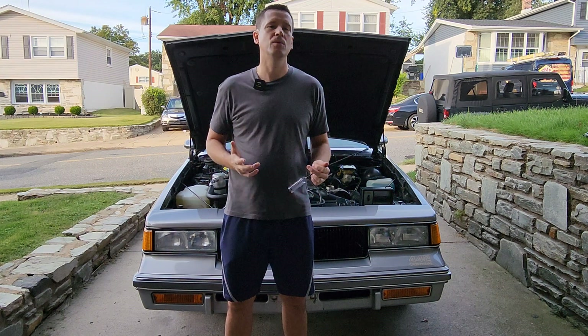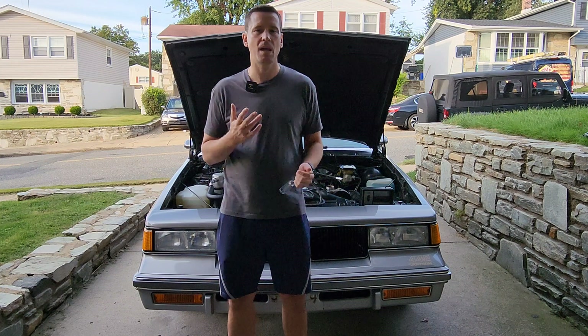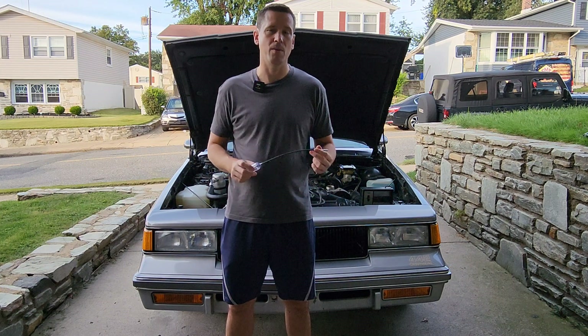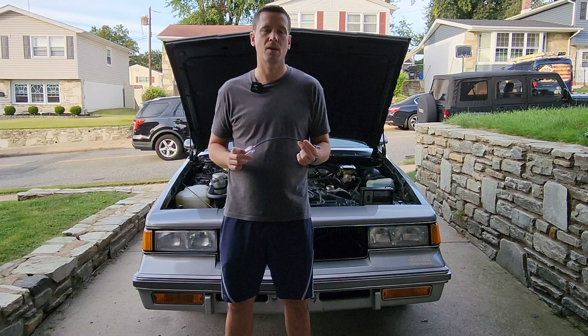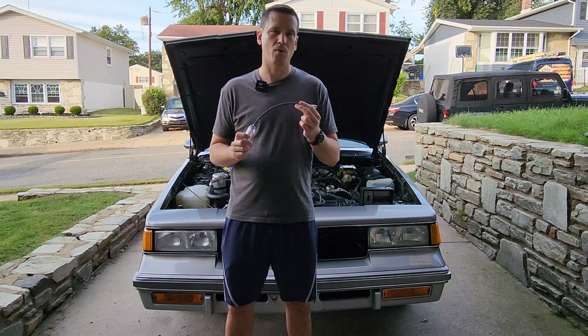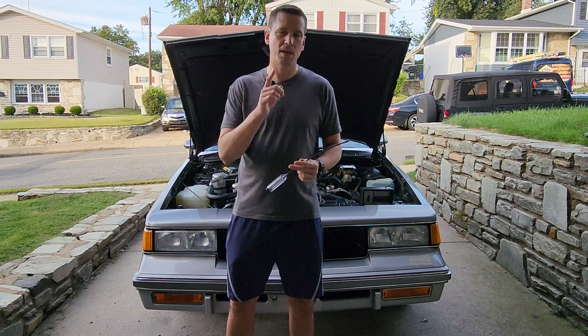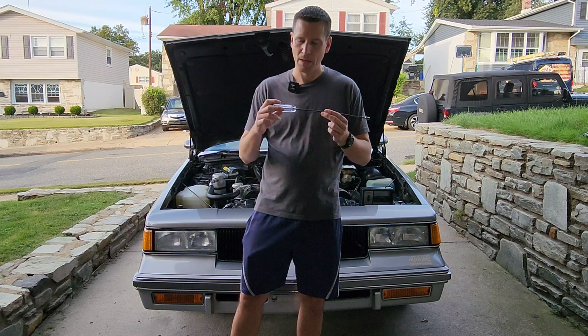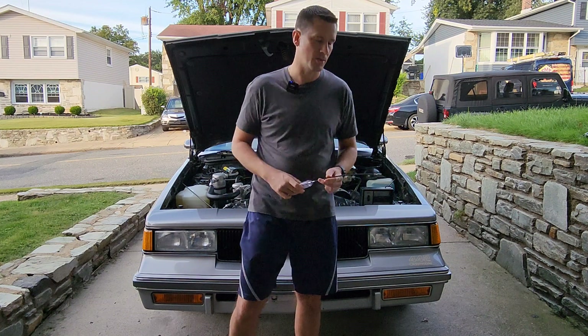Don't buy the straight carburetor adjustment tools you might find online. The reason is that you're going to be doing this procedure with the air cleaner on — there's a lot of vacuum hose tubing, wires, and things you need to snake around, which is why the flexible one works a lot better. People who try it with straight tools wind up taking the air cleaner off, which causes the carburetor not to breathe right during adjustment, so when you put the air cleaner back on it'll already be out of whack.